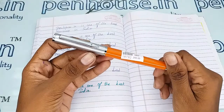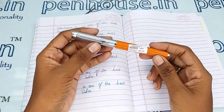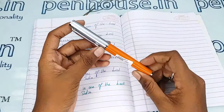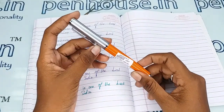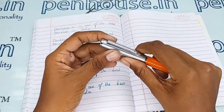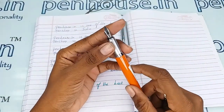You can mention your engraving requirements while ordering the pen itself. If you forget during the order, you can send a message or call us and we will do that — it is an on-the-spot thing.